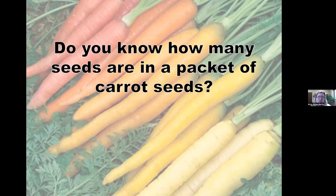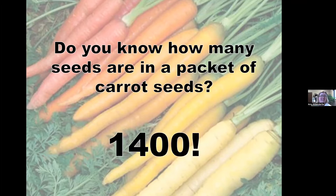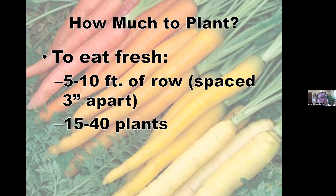Do you know how many seeds are in a packet of carrot seeds? Someone said 1,400 — that's correct! That's just one packet, not even an ounce of seeds. So if you plant your whole packet, you're going to have a lot of carrots. You'll either need to thin them or you'll have a lot to eat. Maybe planting 20 or 30 seeds at a time every three weeks is a good approach.